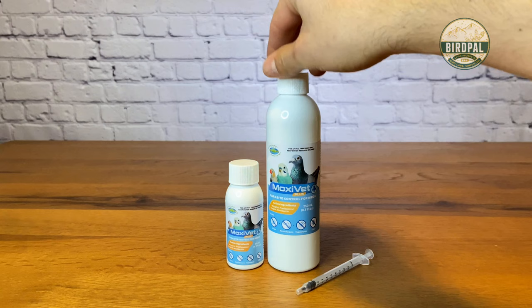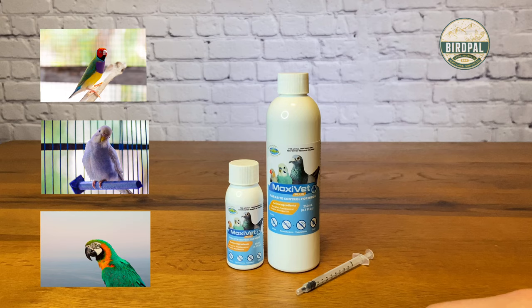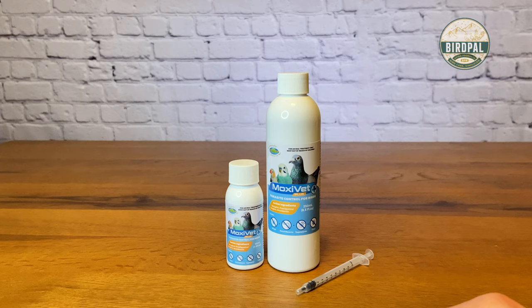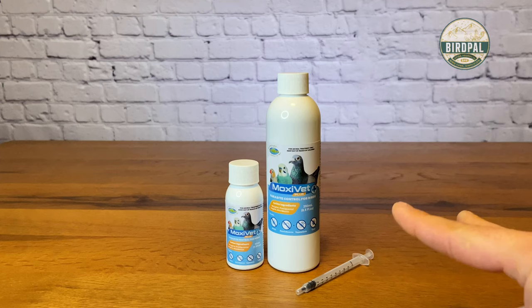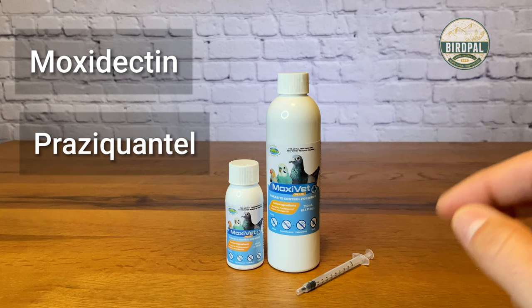Moxivet Plus is a parasite control treatment for birds — as you can see in the photos, for different types of finches and softbills, parakeets, parrots, hookbills, and also pigeons. It takes care of a variety of different types of pet birds. What makes this product very unique is that it contains two different active ingredients: one being moxidectin, and the second being praziquantel.